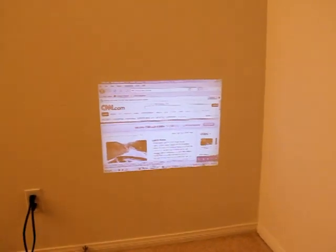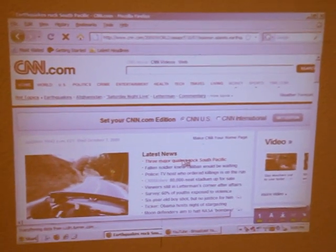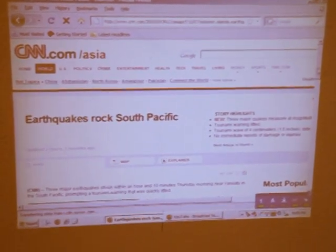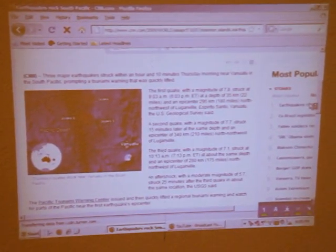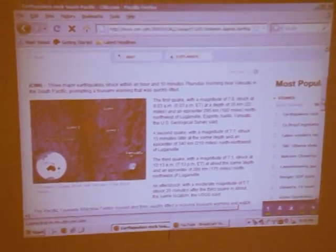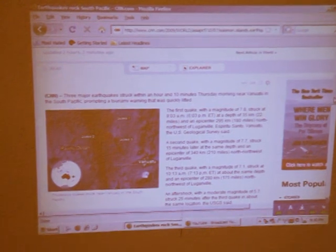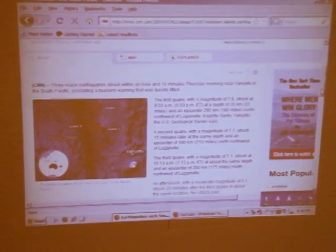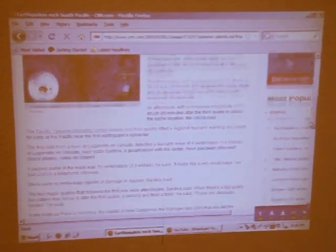As you zoom out you'll notice this is completely with all the lights on. You can definitely read all the text, and this is being done with the lights on — which is quite unusual for pico projectors as they generally aren't able to do anything with the lights on. Especially the other ones on the market, and you really don't have the resolution as you do with this particular projector.